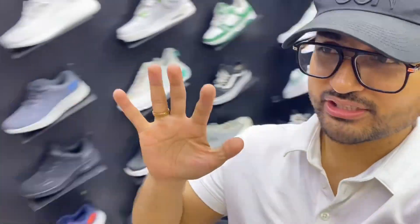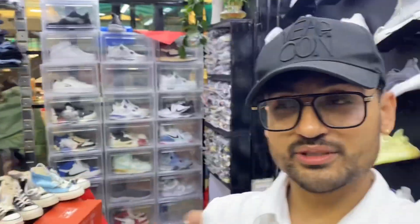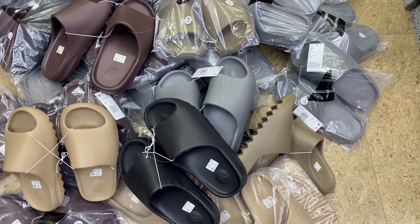So guys, today is day 5 of the 75 days hard challenge. I am going to check out new arrivals. I am going to go to the RV complex store. There are different items over there. I am going to make a new arrival haul of this challenge and order my stuff from there.